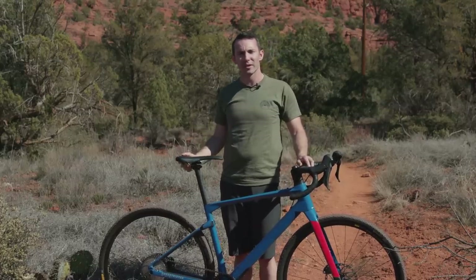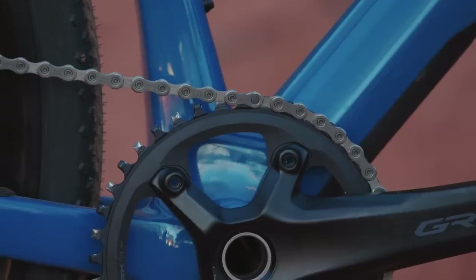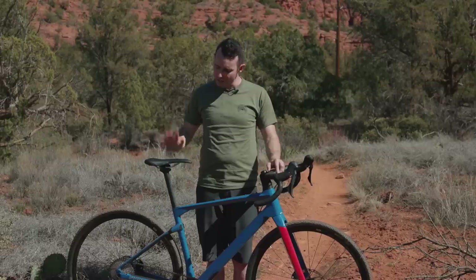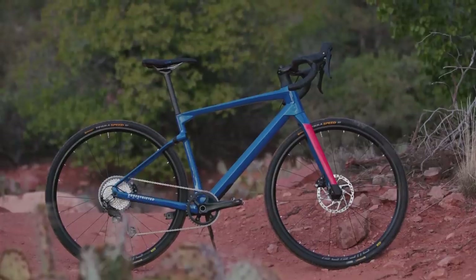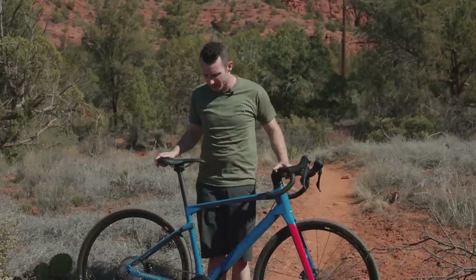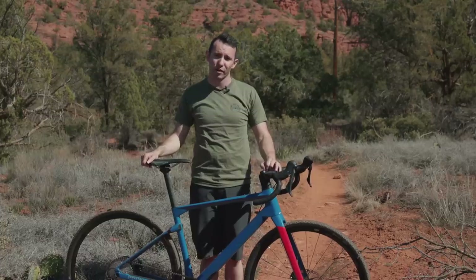The Erz has room for up to a 700 by 45 millimeter tire while retaining a fairly short 425-millimeter chainstay. However, the trade-off is that this bike cannot take a front derailleur — it's a one-by-only frame. There are four models in the BMC Erz range, ranging from US $3,200 up to $9,500. This one, the BMC Erz 3, sells for $4,300 and features a full Shimano GRX groupset, Mavic wheels, and an Eastern cockpit. It weighs 9.12 kilograms with the Continental tires — a pretty respectable weight given the mid-range spec. The BMC Erz is actually a bike I've tested before at the launch in Switzerland, but now I'm keen to do back-to-back testing.